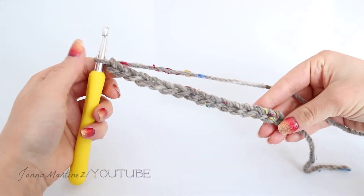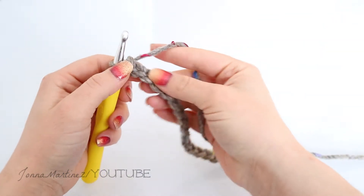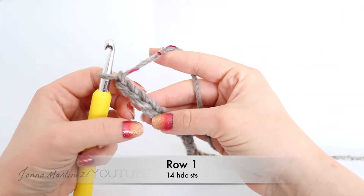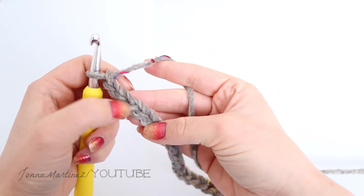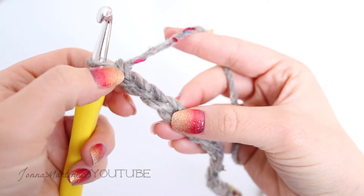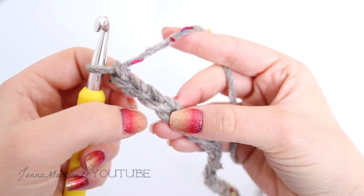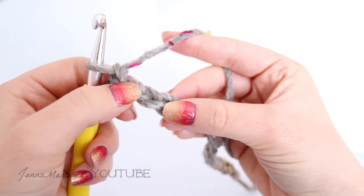Once you have chained 16, we're going to half double crochet into the third chain from hook. You can count these chains by counting the V's that run down the chain. As you see here I have 1, 2, 3 chains, and into this one right here is where we're going to half double crochet.